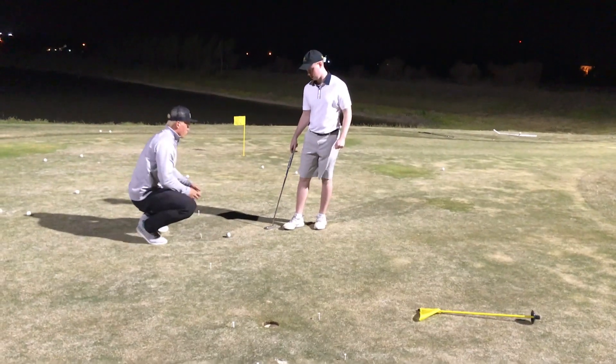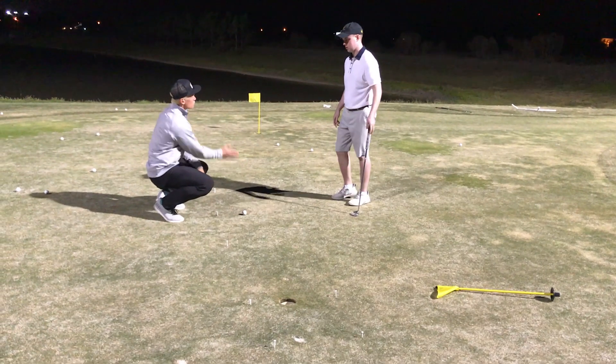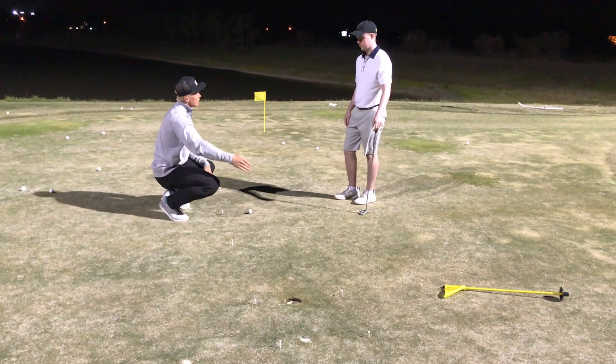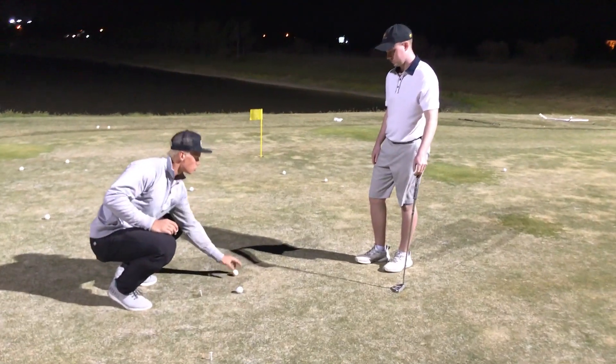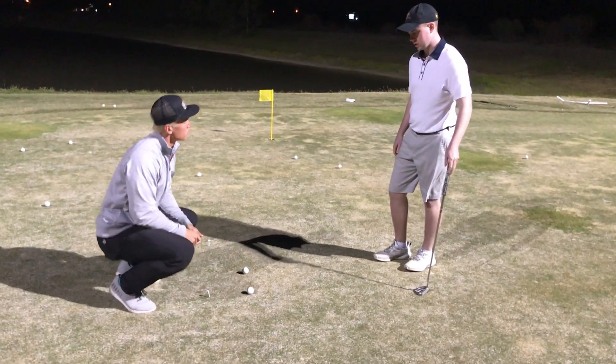At six feet, I want you to work on something. I can see you're taking it too far back. Shortening your backswing will help you accelerate the ball. So what we're going to do is place a ball behind the putter to prevent you from taking it too far back. Okay, that was good.